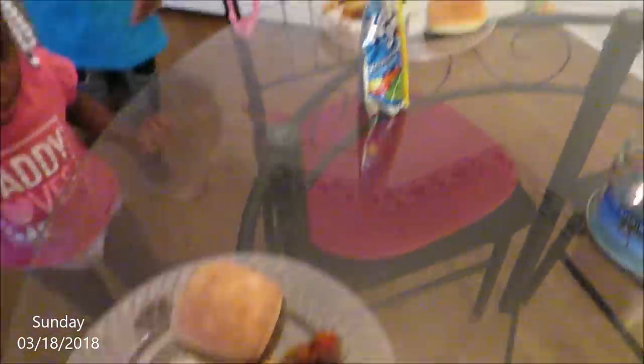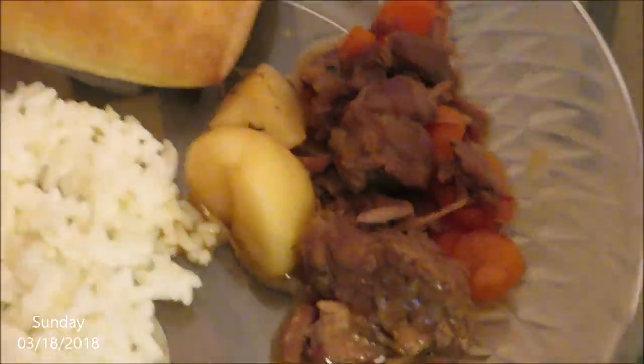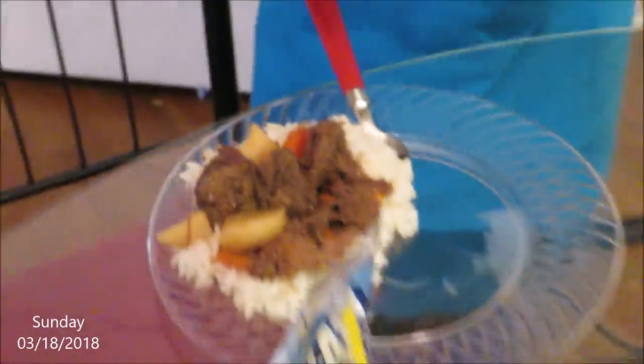So here's dinner — come over here. Dinner looks delicious. Look at this! Mmm, it just looks so good, y'all. So I'm about to fix my food so I can eat as well.